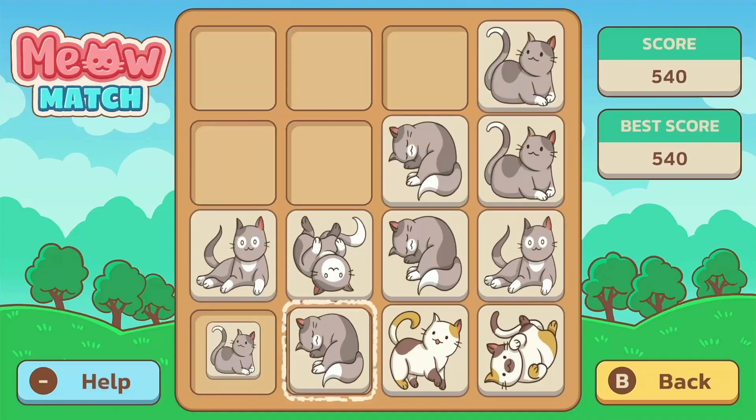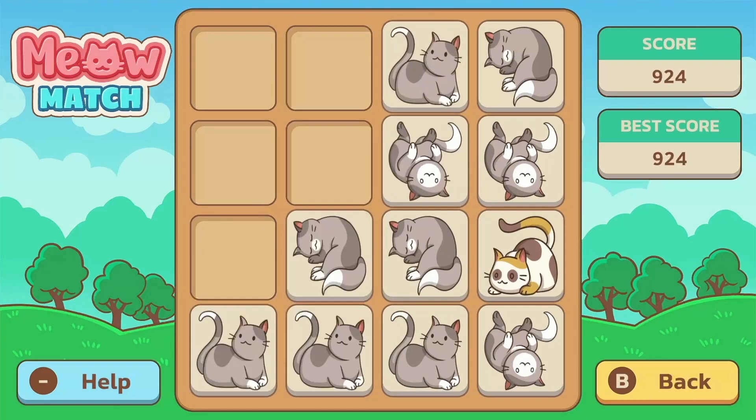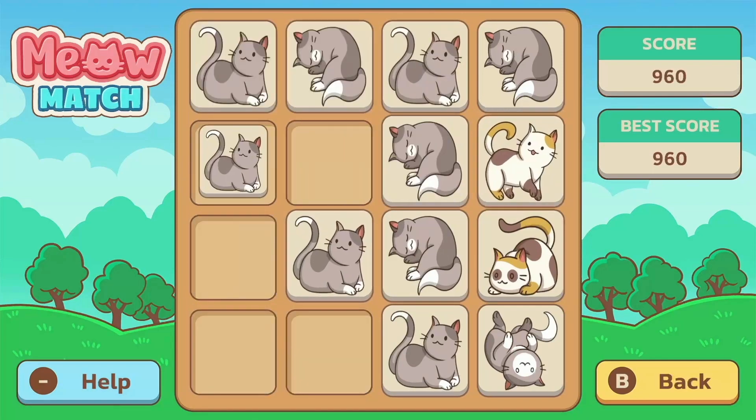It's kind of enjoyable, but after a while I realized that this might actually be easier if you just brought the math back into it. This game gets a 5 out of 10.